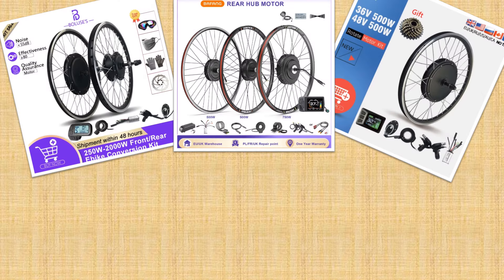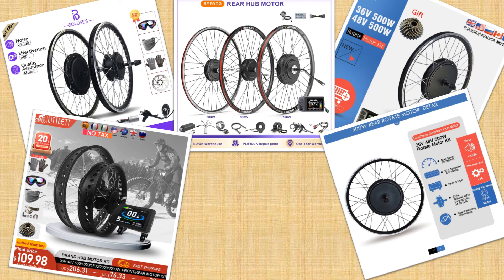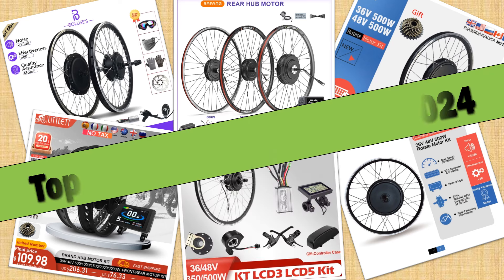Hello friends. Today I will share with you the top 5 best hub motor kits of 2024, so let's check it out.